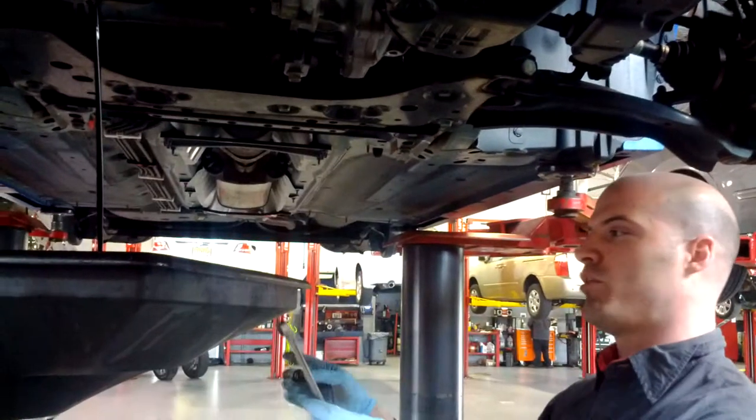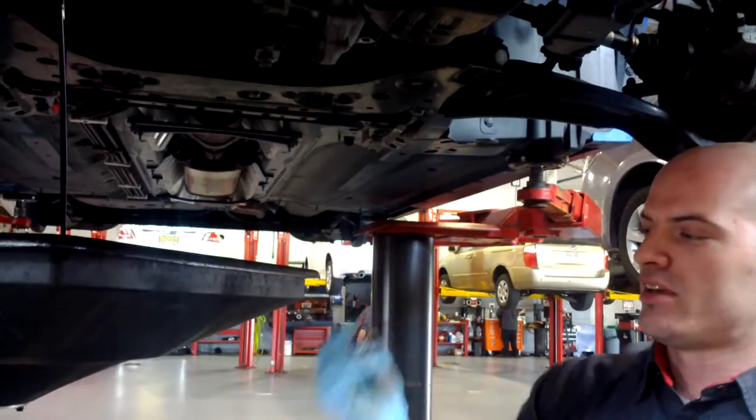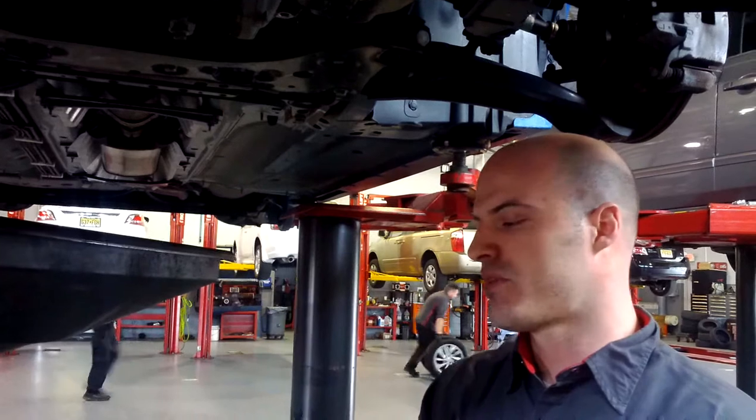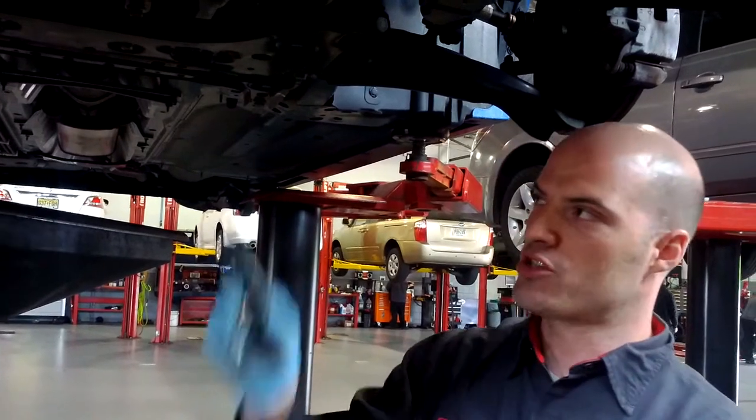Notice I put the drain plug a little bit to the left because I know it's going to come out at an angle. I've got the drain plug in my hand. Some cars you have to change the gasket; others you can just get away with putting it back in. So we're going to let it drain.